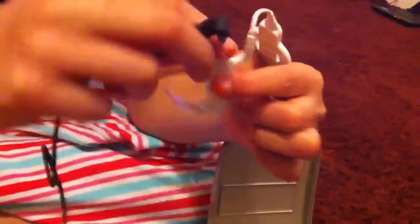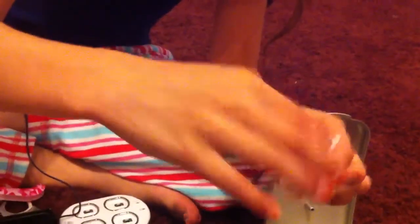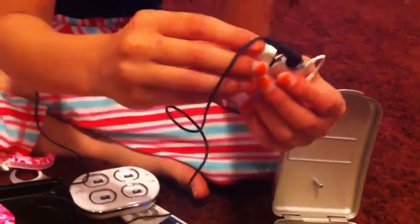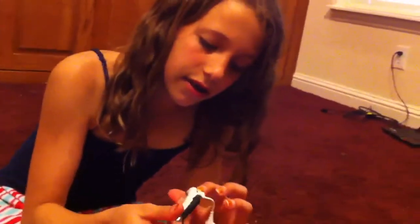You can connect it to an iPod, computer, Xbox, or anything — this part goes into the implant. This part can be tricky; you need a little latch. Don't forget to put the battery back in and turn it back on, and then you plug it into the device. It works pretty well.